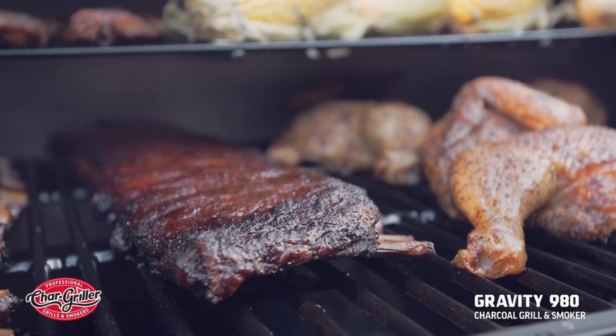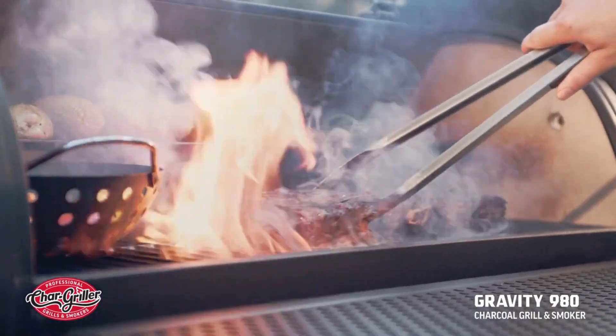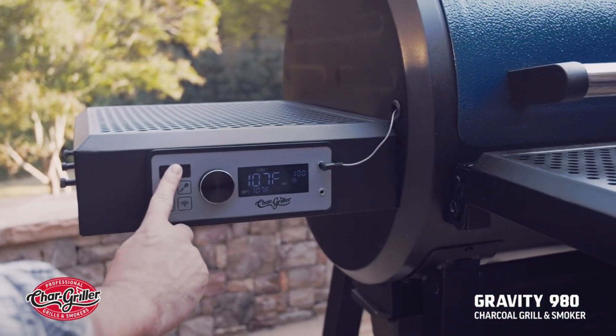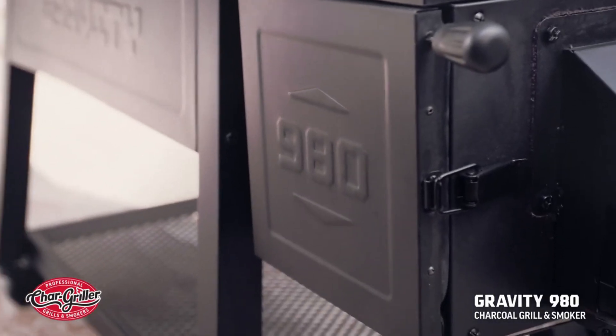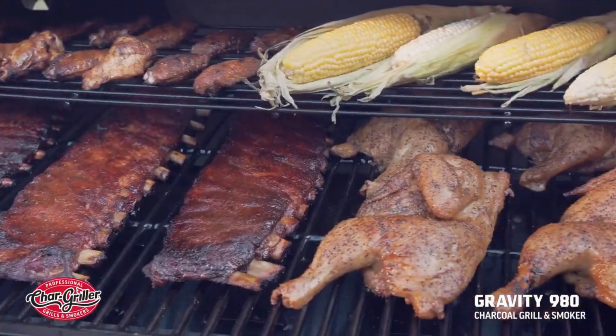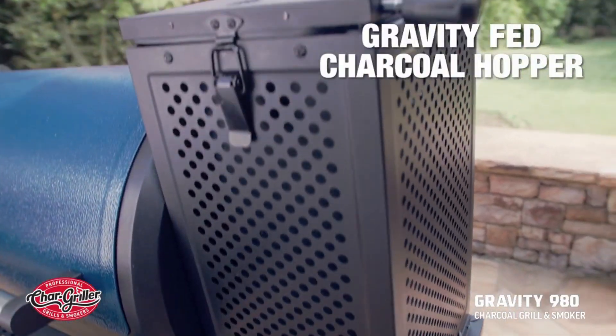Introducing the all-new Char Griller Gravity 980 Charcoal Grill. Combining the force of gravity with advanced digital technology, the Gravity 980 Charcoal Grill delivers big-time charcoal flavor with precision temperature control. It all starts with the Charcoal Hopper